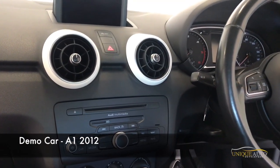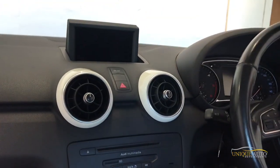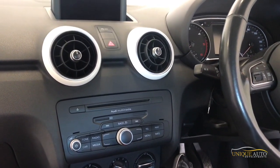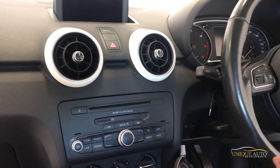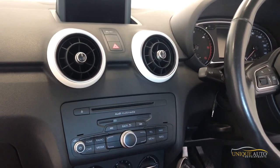Today we're going to be doing the installation of this system, which has touchscreen control as well as steering wheel controls and CarPlay. I'm going to go through the steps involved and show you an overview of how to do it.